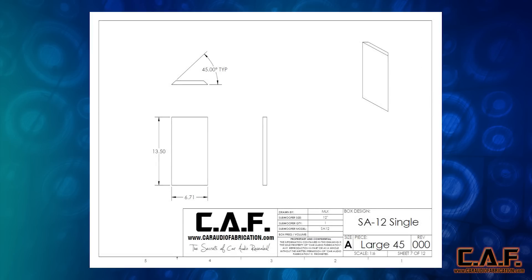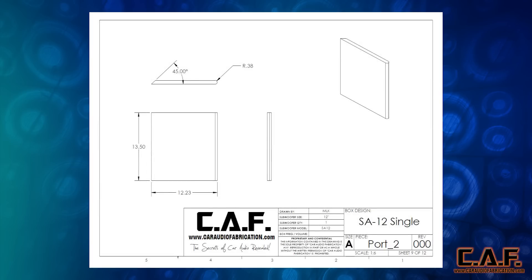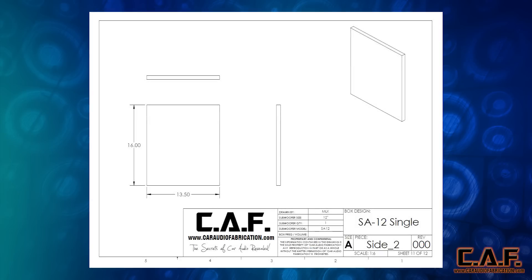This box design also has one large 45 degree angle on the inside of the subwoofer port itself. The dimensions for this are 6.71 inches wide by 13.5 inches tall, with two 45 degree angles. Port 1 has dimensions of 9.47 inches by 13.5 inches and incorporates one 45 degree angle. Port 2 is 12.23 inches long by 13.5 inches tall, includes one 45 degree angle, and also has 3 eighths inch round overs on each side. The port side of this enclosure is 16 inches deep by 13.5 inches tall and features a 3 quarter inch round over. The far side of the enclosure is 13.5 inches tall by 16 inches deep.